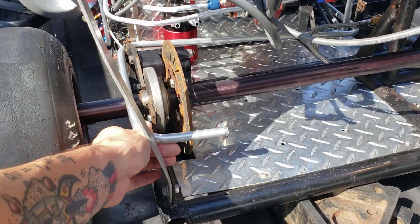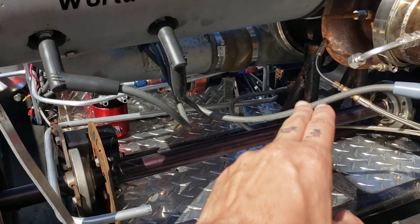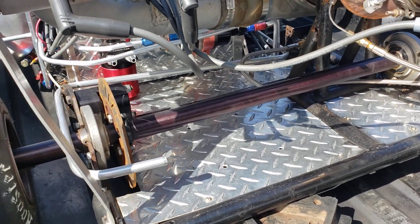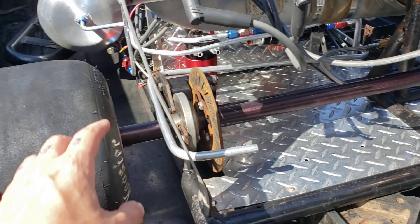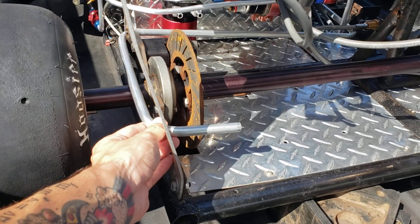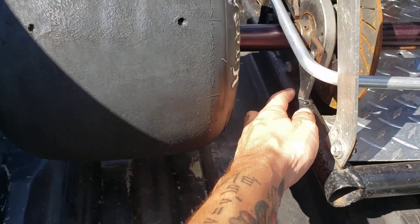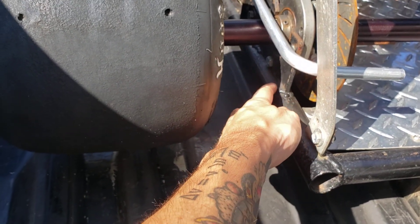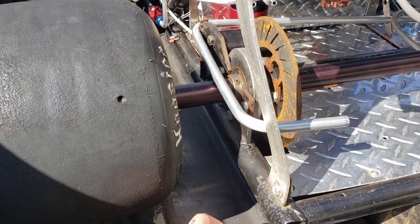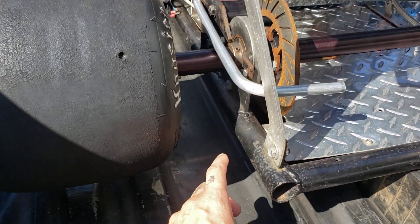I was able to get this guy fabricated last night. I came out this morning and I played hell getting it snaked in here, but I think I got it just about where I want it. The only way I could get it in here was to have it sitting on top of the axle. Ideally, I want it below the axle, kind of hugging the top of the frame here as close as I can. I want it protected, but it is what it is for now. Maybe in the future I can come up with another idea.